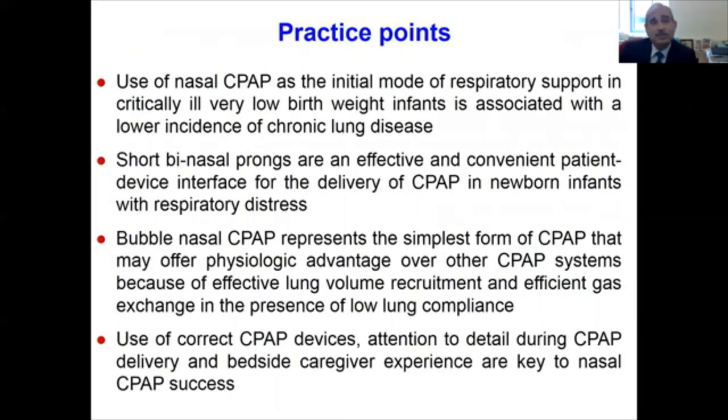To summarize, here are the key take-home practice points. Use of nasal CPAP as the initial mode of respiratory support in critically ill very low birth weight infants is associated with a lower incidence of chronic lung disease. Short binasal prongs are effective and convenient patient-device interfaces for CPAP delivery. Bubble nasal CPAP represents the simplest form of CPAP and may offer physiological advantages — including effective lung volume recruitment and efficient gas exchange — in the presence of low lung compliance. Use of correct CPAP devices, attention to details during delivery, and bedside care experience are the key to nasal CPAP success.